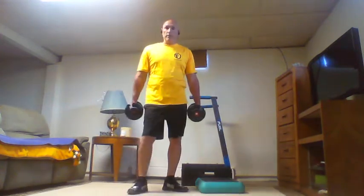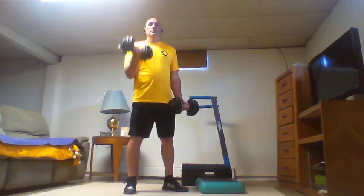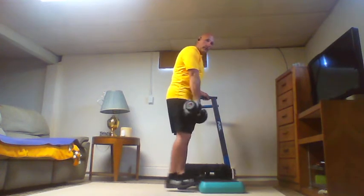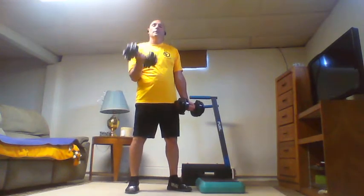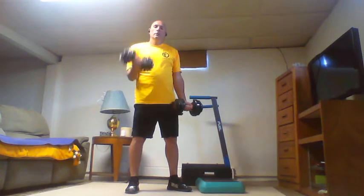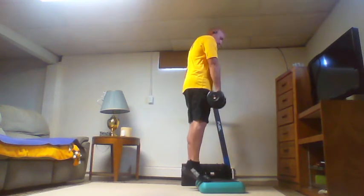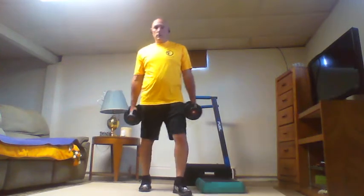Three curls each arm, settling down to hold on, then three calf raises. Four bicep curls — setting one weight down for calf raises — four calf raises. Take a break. Next up, five. As we increase numbers we'll take a little bit longer break to recover.